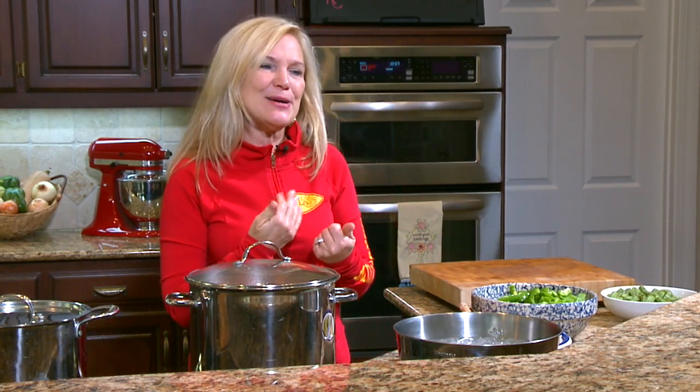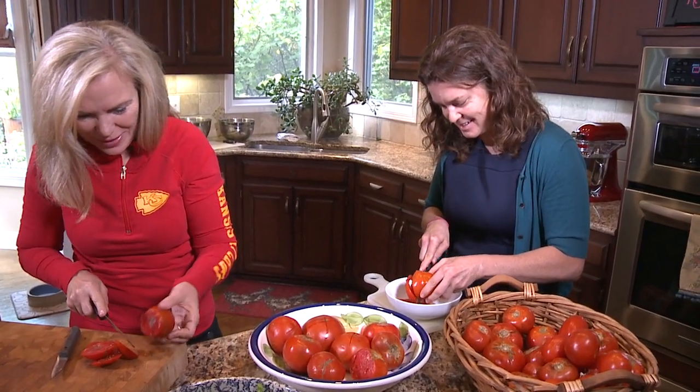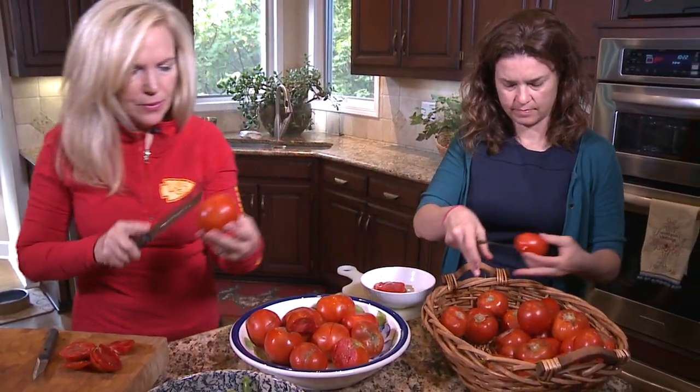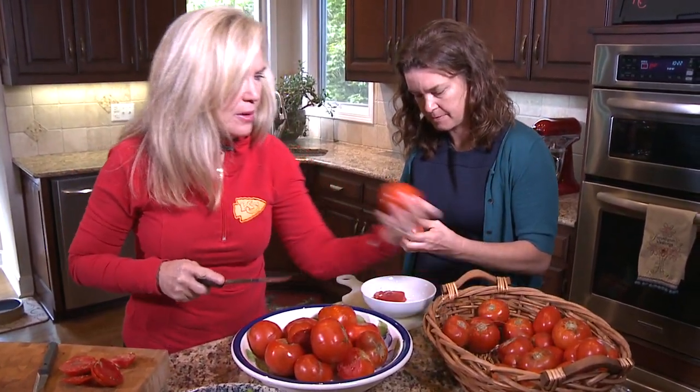Another reason why this is so fun is it practices self-reliance. When you go to work and somebody says, 'We're having a pitch-in on Friday — can you bring some chili?' You can say, 'As a matter of fact, yes — I've got tomatoes, I always have beans in my pantry, I've got a pound of ground beef in my freezer, I've got onions.' It makes you very self-reliant and kind of prepared. Those are all really good reasons to do this.